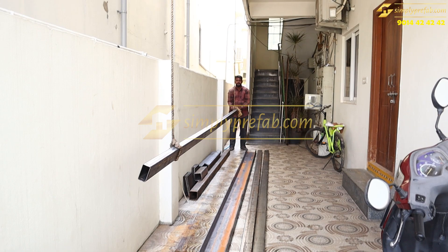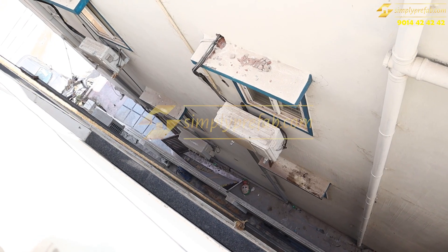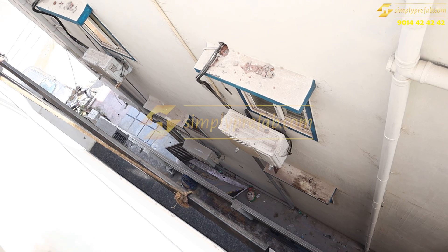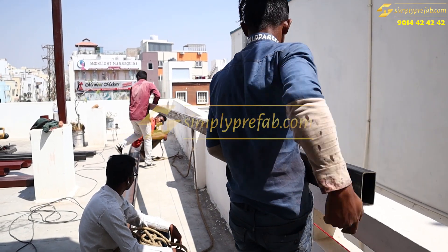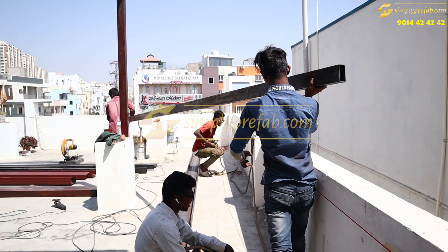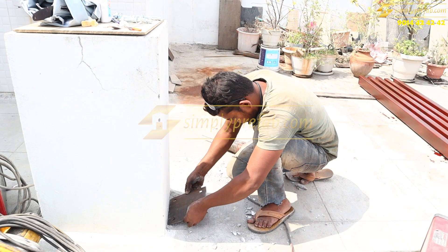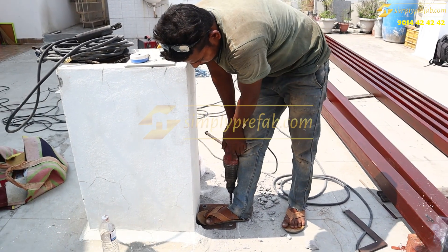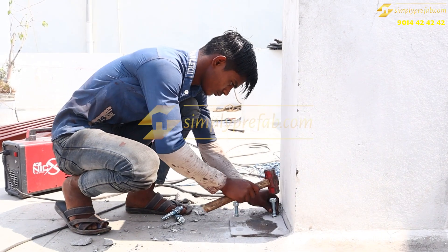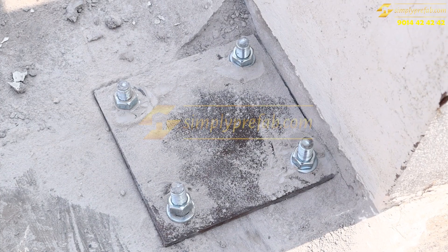You can see this is the steel material which we are lifting from the side of the building. There is not much space here, so we are lifting this panel by ropes manually. We have lifted the materials up to the roof terrace. This is the base plate which we are putting on the slab by drilling it, using anchor bolts and anchor fasteners, hammering them in.